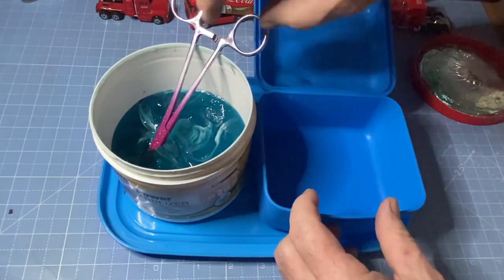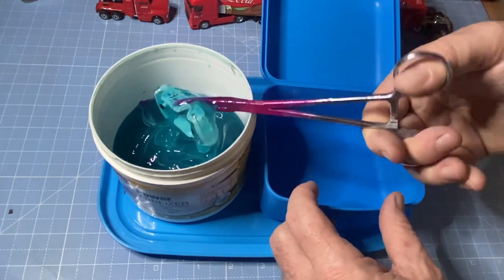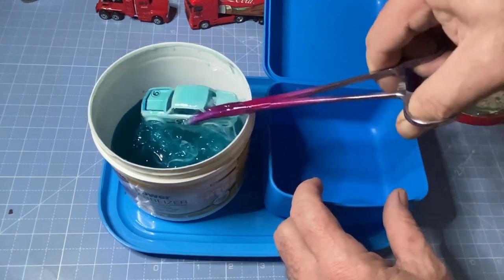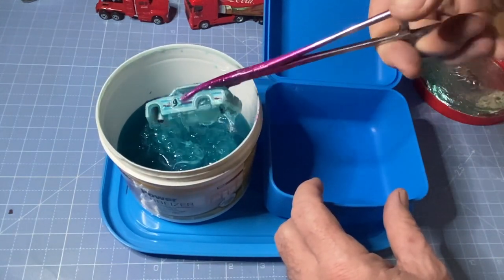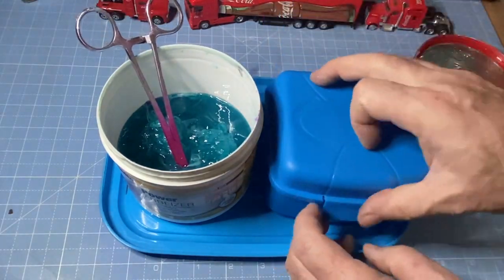Into the paint stripping gel — I put it in this little dollar store box that closes up. And depending on the viscosity of the paint that's on there, it takes between ten minutes and overnight.